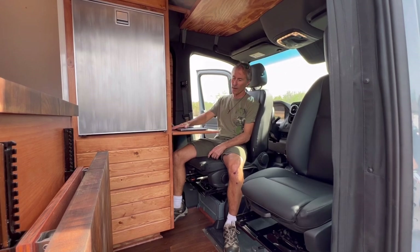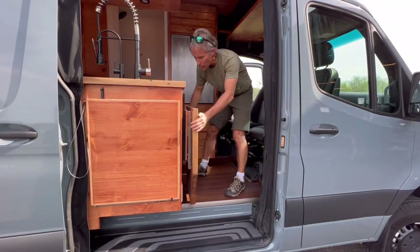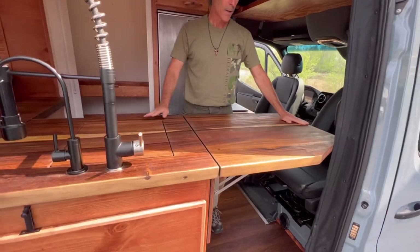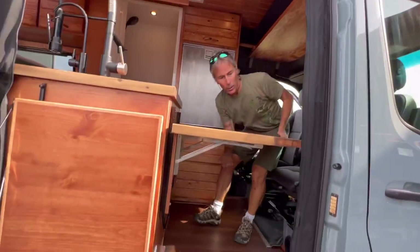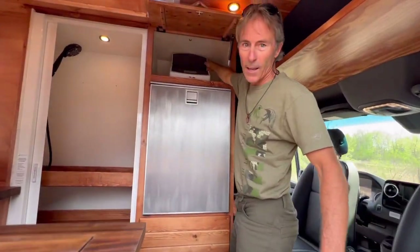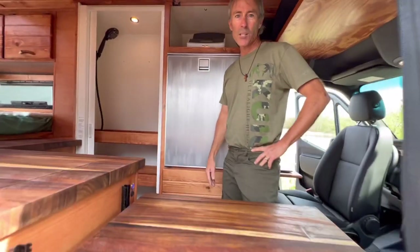I've got two workstations. I have one behind the driver's, and it works great. And then we also have this workstation here — you can either use it as an extension of the counter space, so you've got tons of counter space. Or if you want to use it as a workstation, you can just lower it down, and there's a large workstation. And then I've got my scanner up here because I need to scan documents a lot, so I can just scan my documents to my computer. It's my office slash cabin on wheels.